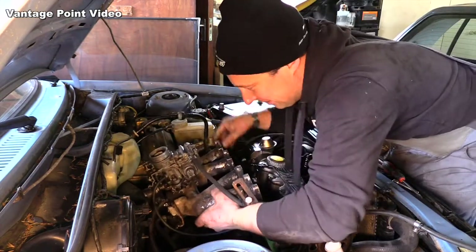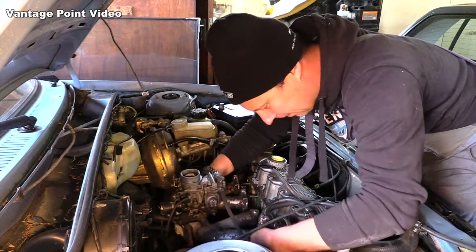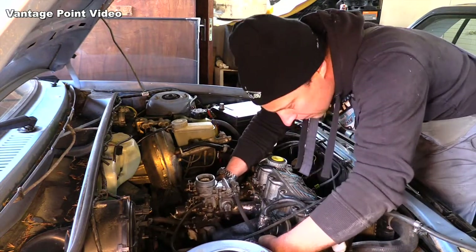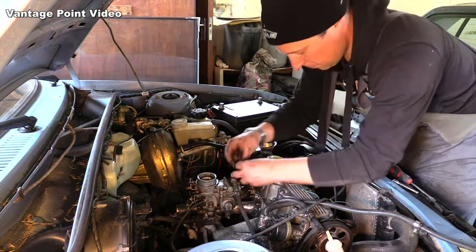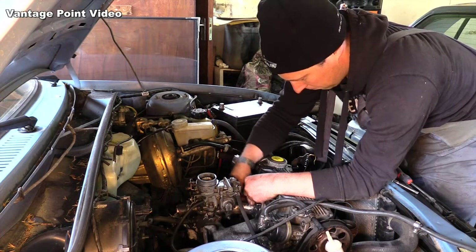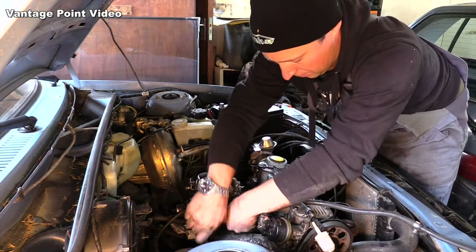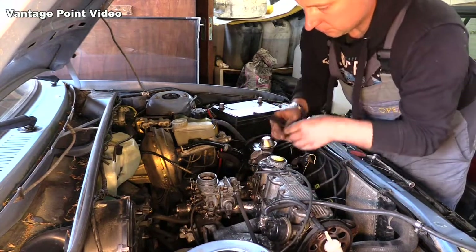So this is the one I know to be working — the little Solex carburetor. Very simple. I like the little one for tightening these as well because you don't tend to go too tight. This vacuum pipe doesn't fit on very tight so I'll use the one from the other car.